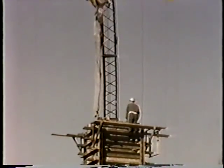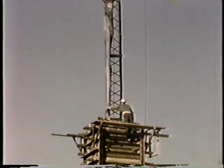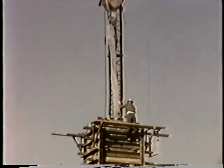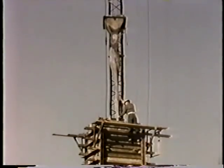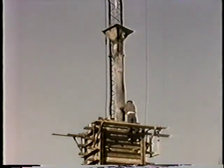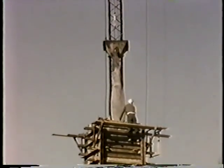Concreting columns required the use of tremie pipes, or as you see here, elephant trunks to confine the concrete during its long drop. The hopper and sectionalized elephant trunk is being placed in readiness for the pour.